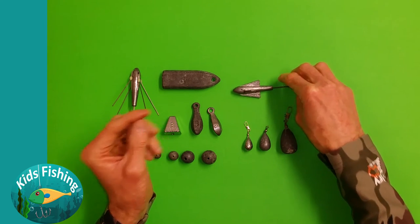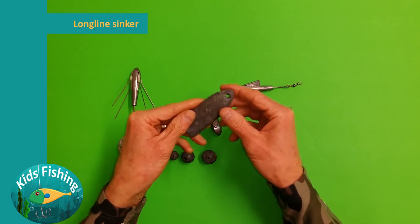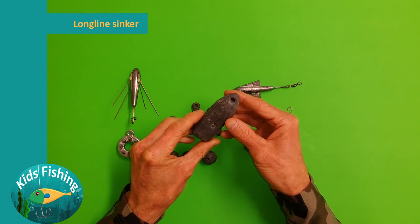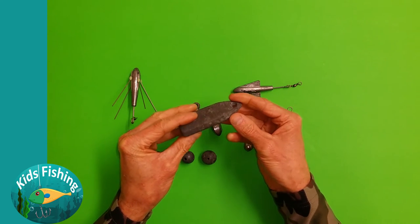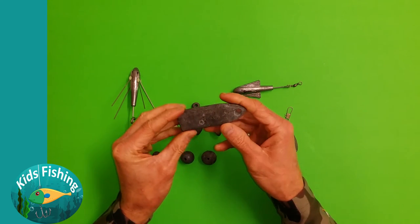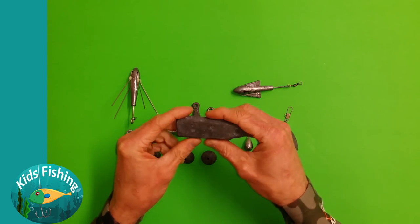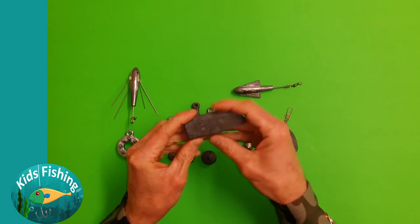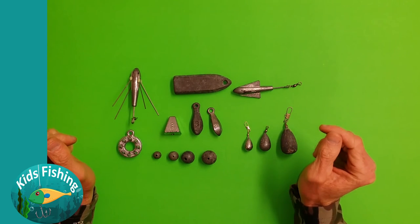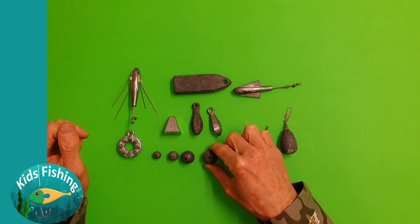Then we move on to this style of sinker, which is really for either deep sea fishing or extreme currents. It's big — I think it's 14 ounces — and there's obviously a range of sizes these come in. This is a particularly heavy sinker, great for maybe weighing down your burley or something like that.